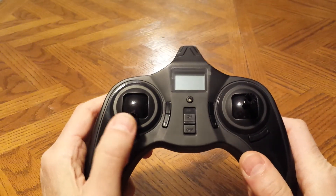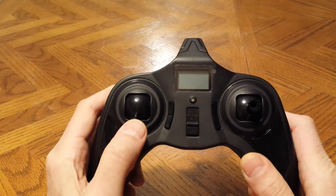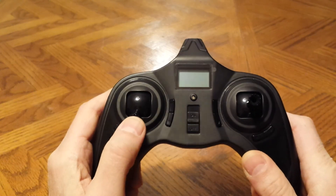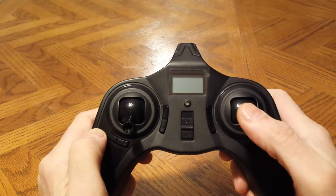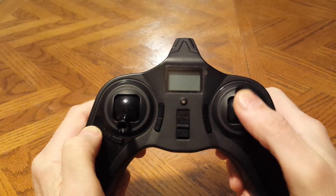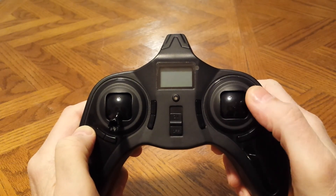In mode 2 this would be your throttle stick — throttle up, throttle down. Rudders: left, right. This would be elevator up, down. This would be aileron left, right.